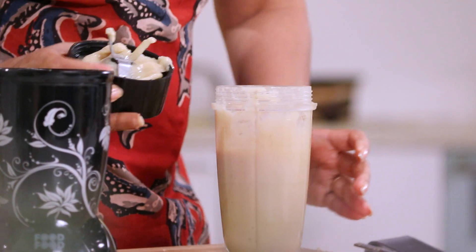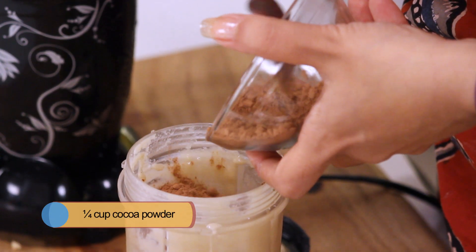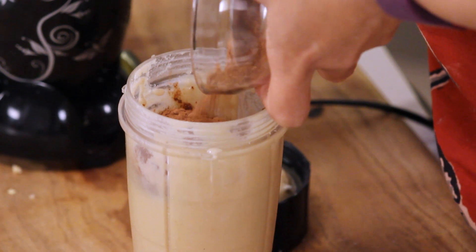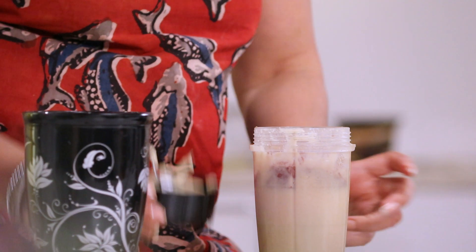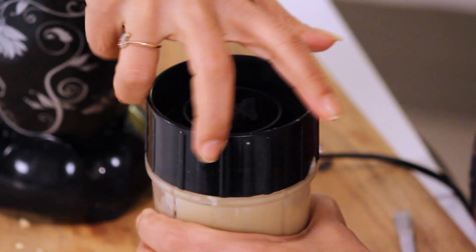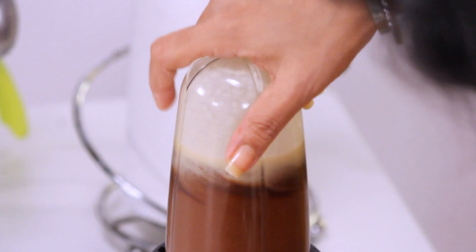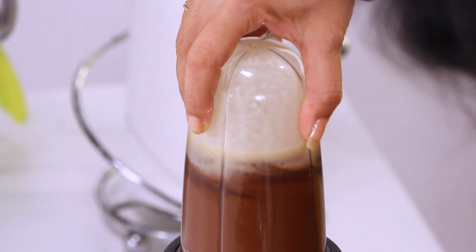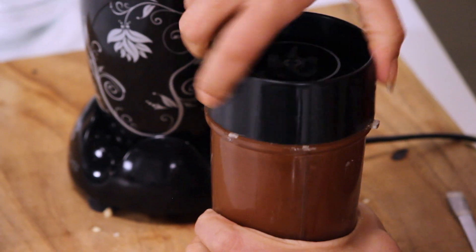We have been grinding this for some time. Now let's add some cocoa powder. I can see that half of it is mixed and half of it hasn't, so open it and just use a spoon to mix it through.